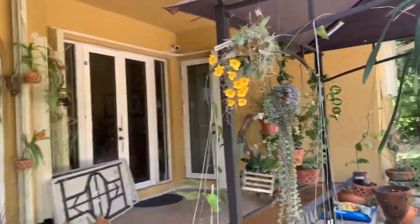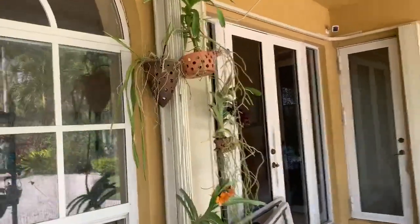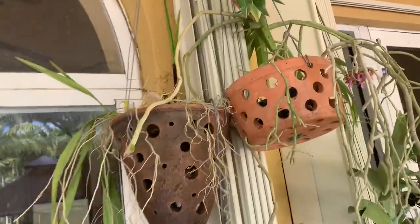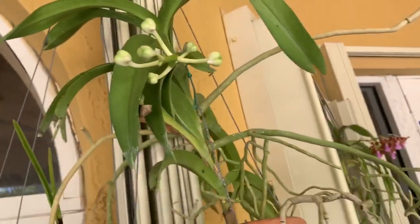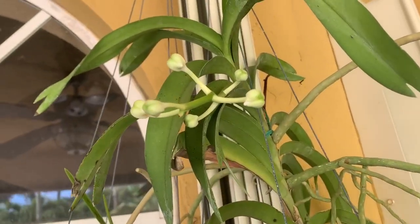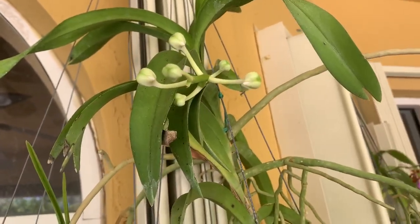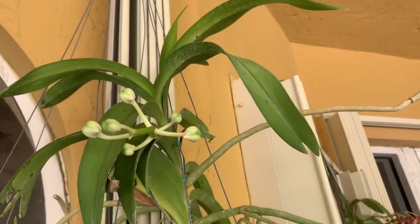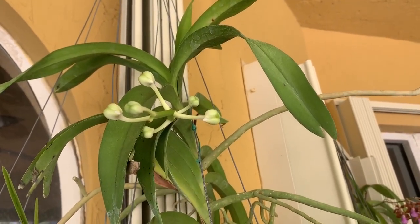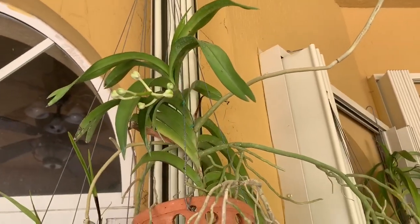I also want to show you that my Vanda deSionania has a spike. These are gorgeous — this is a Vanda species, probably one of maybe four total species in my collection. This one came from Banjong and her flowers are yellow, they get darker as they go, and they last a pretty long time. So that's exciting that I found that spike right there.